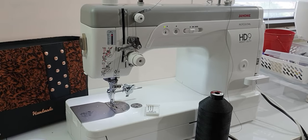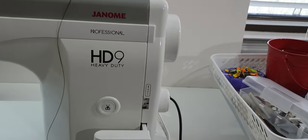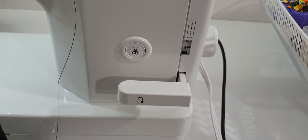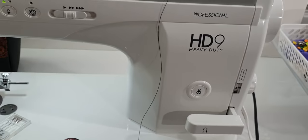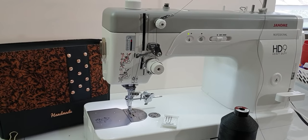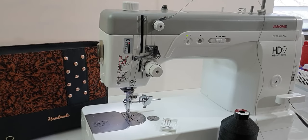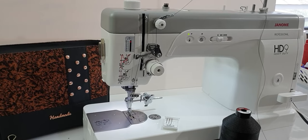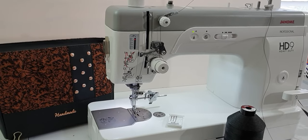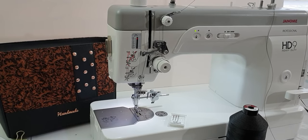The next question is what stitch length I used for the top stitching. On my machine you can see the stitch length is just over a four. For top stitching I'll use anywhere between a three and a half and a five and a half — it depends on the bag and the look I want to achieve. I'll always do little test samples on scrap pieces of the same materials.